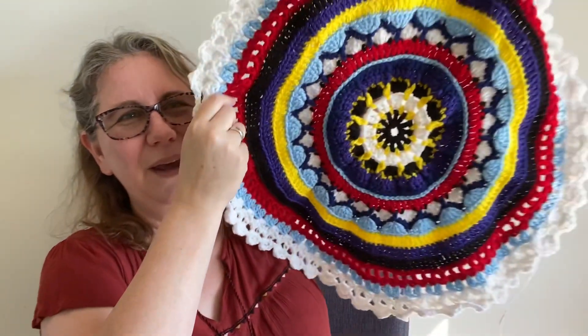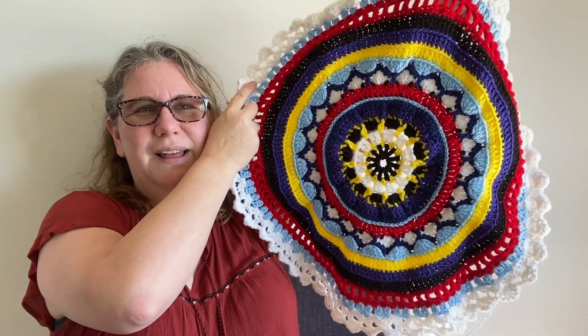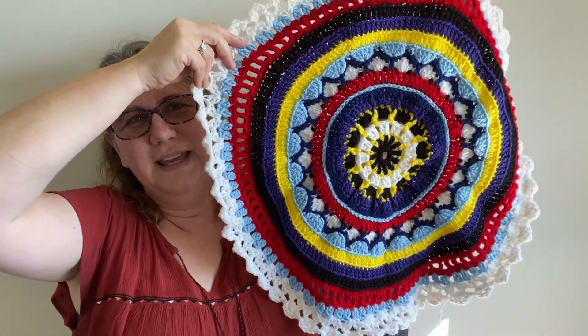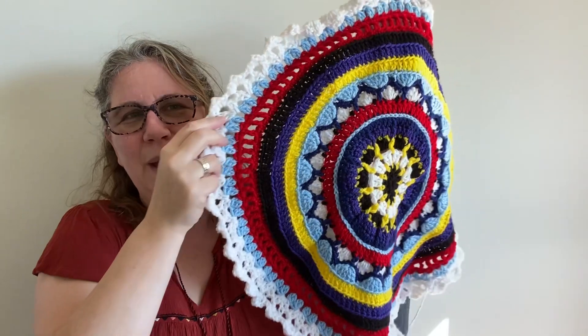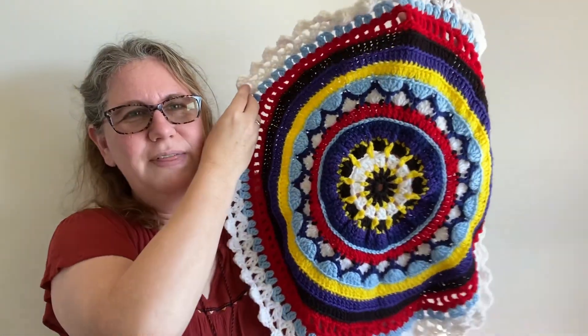So I thought I would show you how it looks so far. It's going to be a little bit harder to show now that it's getting bigger. But I'm pretty happy. A lot of people have said it's either nautical or Americana. Yeah, I can agree with that.